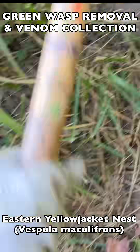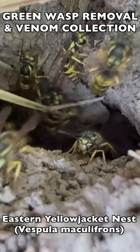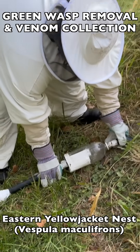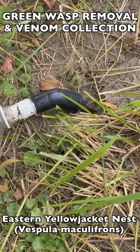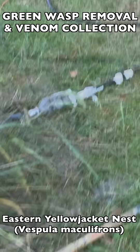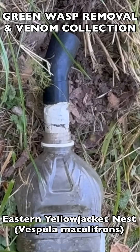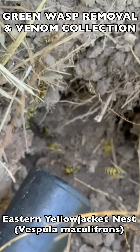As you can see here, the technique involves stimulating an attack response by making noise and vibration outside the nest. As hundreds or thousands of wasps flood out of the nest to attack, we collect them through vacuum extraction using special containers we have made, attached to vacuums. This allows us to completely control the swarm as they hover around the nest attempting to attack the gear.